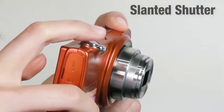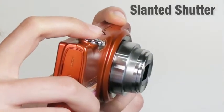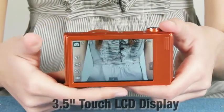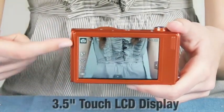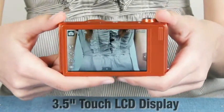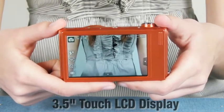Also, this slanted shutter provides a perfectly comfortable fit when you grab your camera and push the shutter. The ST5000 has a 3.5 inch wide LCD display, so you can enjoy a whole new viewing experience, and it has a touchable LCD that represents a button-free camera.